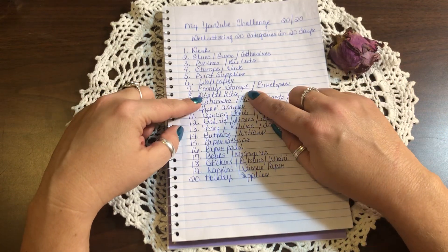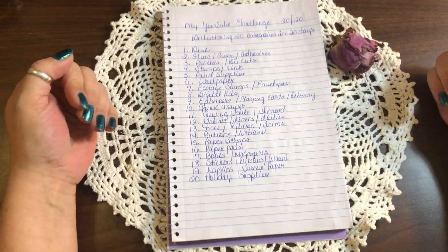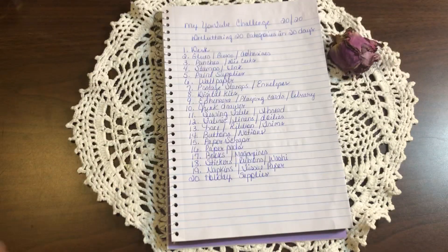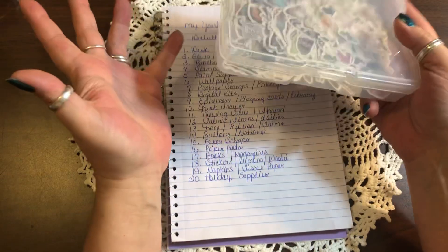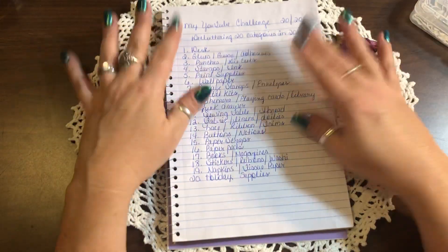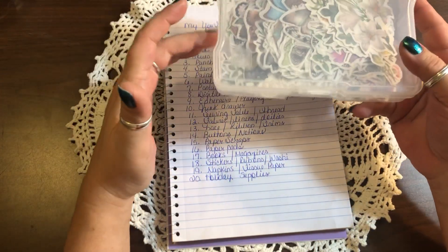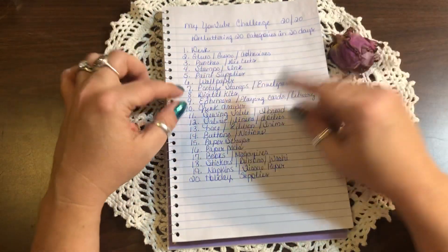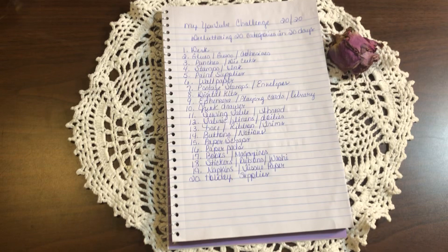Day seven is postage stamps and envelopes — I put those together because it's literally not going to take five minutes for me. I just organized all my vintage postage stamps into one of these holders, so that was very easy. Some people want to put them in ephemera holders — that's fine, it might take longer. My envelopes, however, are another story, so those will take a little longer.